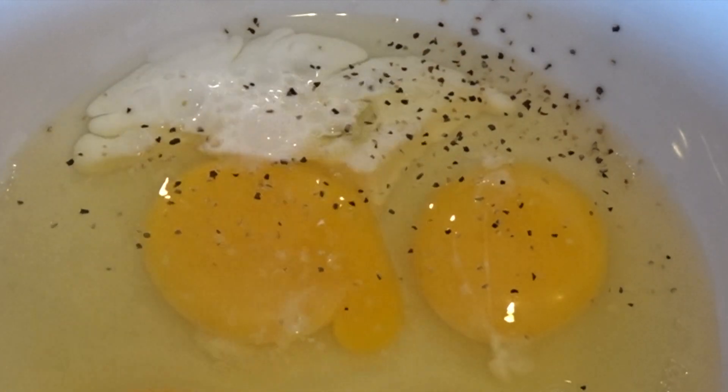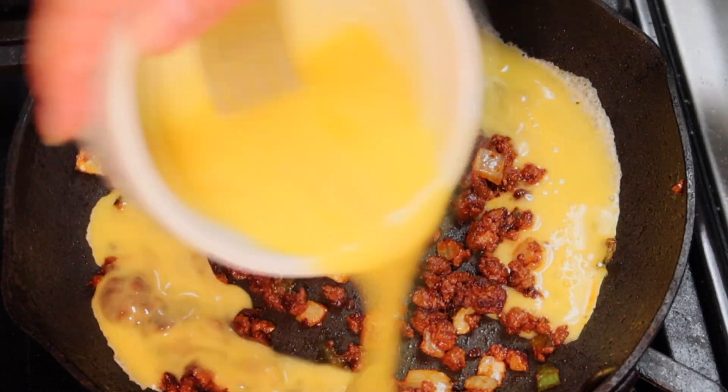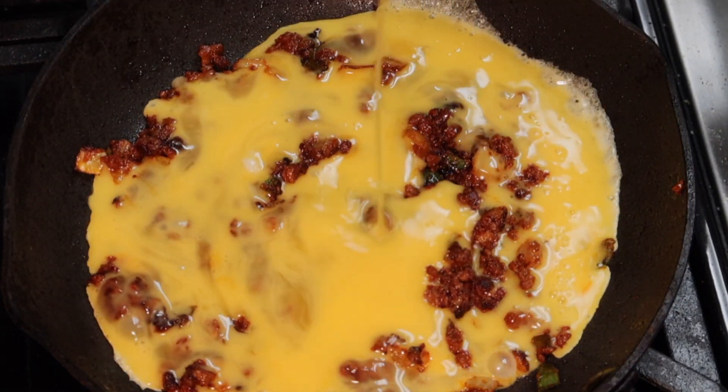We are then going to add our eggs. I beat my eggs with salt, pepper, and a little bit of milk. Beat that egg real good, then add your egg scramble to the pan.